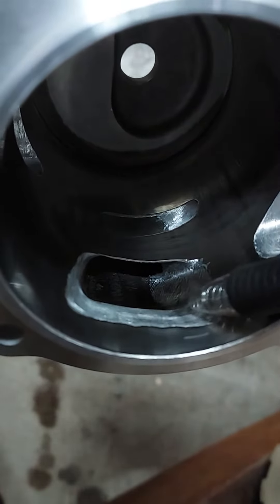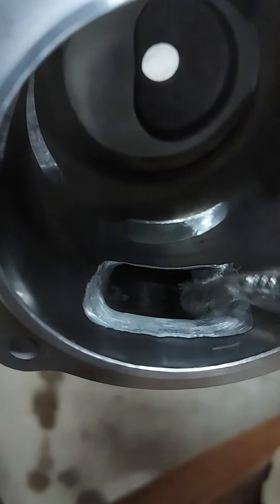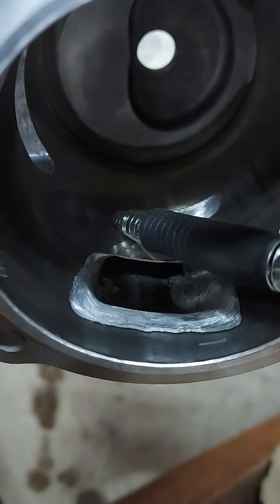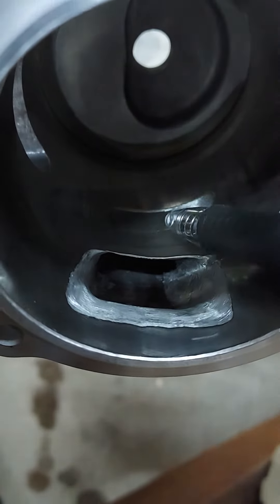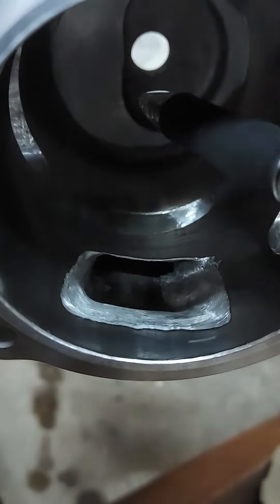Doing a water flow test, it works pretty good in the faucet anyway. If you shoot it in this corner, it comes out down here pretty good. If you shoot it in this corner, it comes out down here pretty good. And then if you shoot it in the middle, it shoots straight across.